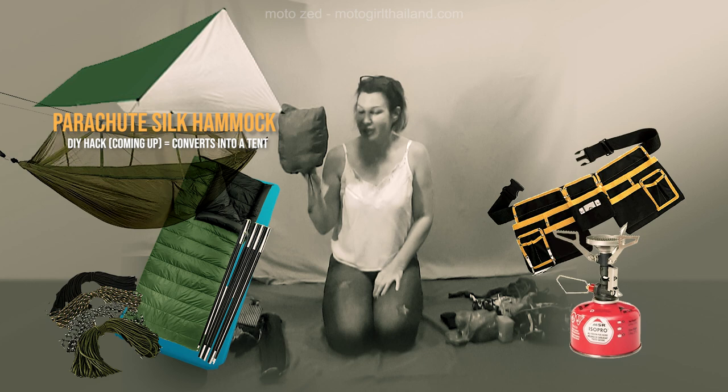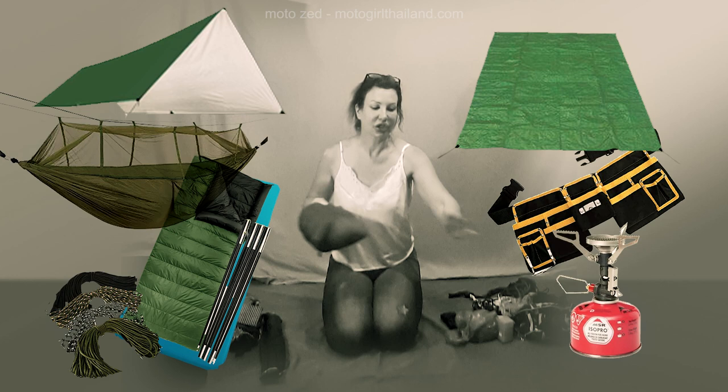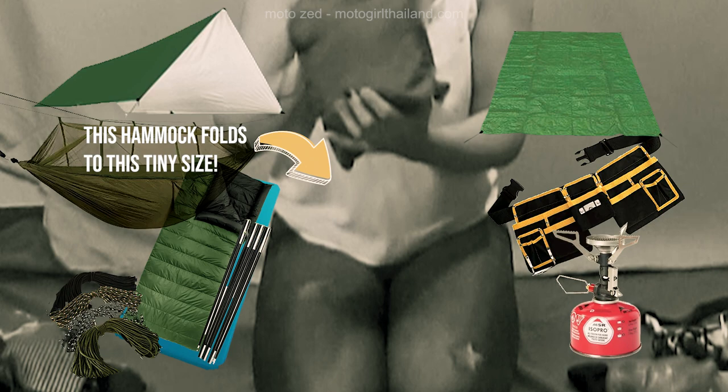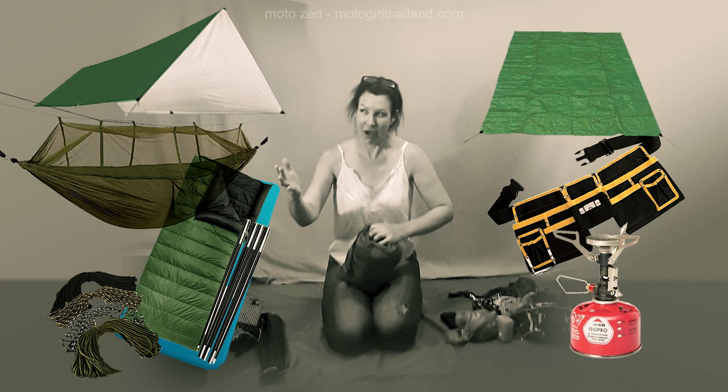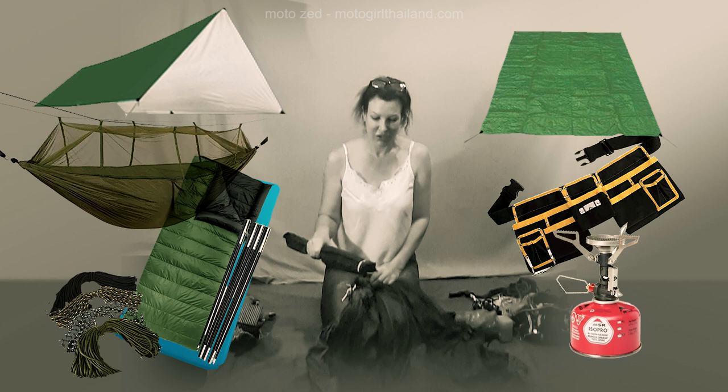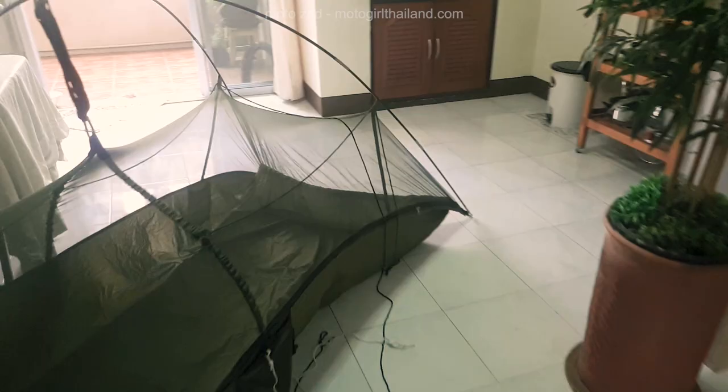This is a silk hammock and I've converted it to become a tent. The only thing I don't have right now is a groundsheet just to protect from the elements a little bit more, but I'll get that later. This tiny folding silk parachute hammock is absolutely brilliant, very comfortable, and it has an inbuilt mosquito net.